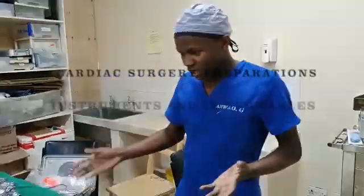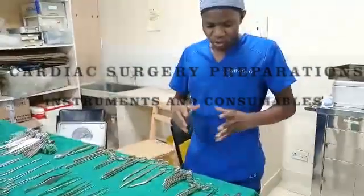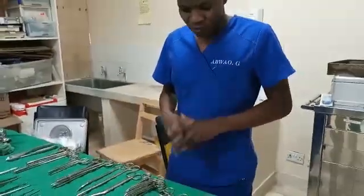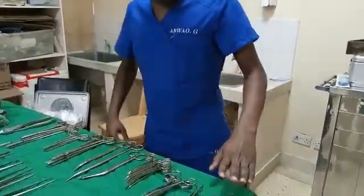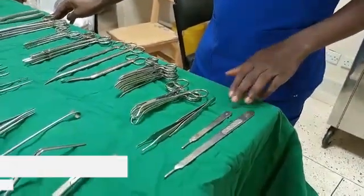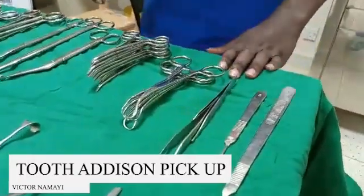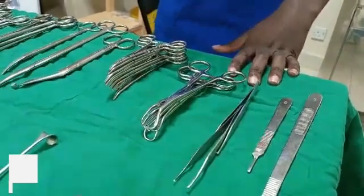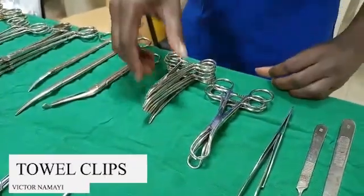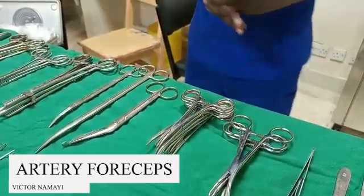With me here there's a simple cardiac set, and I want all of you to see what you need as a preparation for a simple valve replacement. From my left side here, you need a blade holder — a short one and a long one. You need a tooth Addison pickup for retraction of the skin when you make the incision. You need a number of towel clips and you also need artery forceps of different numbers.